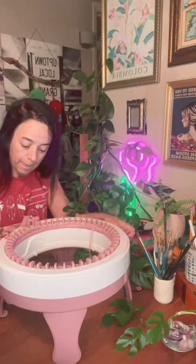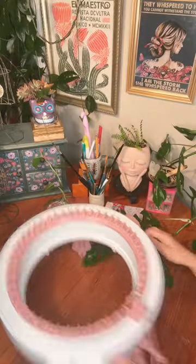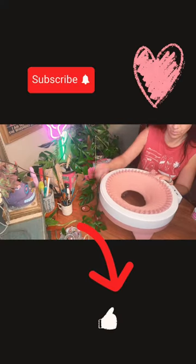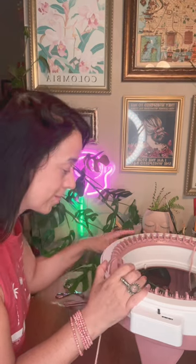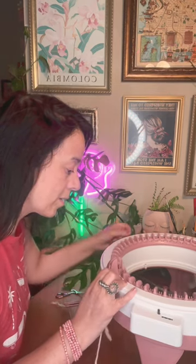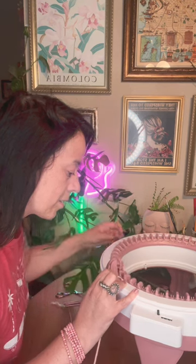So stick around, because I've got some seriously cute project ideas in mind for this little cutie. Make sure to follow me for the exciting tutorials coming up. That's it for today, folks — thanks for joining me on this knitting adventure. I can't wait to see you soon, bye!